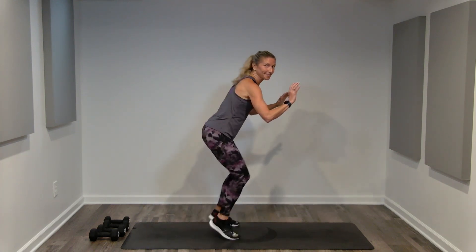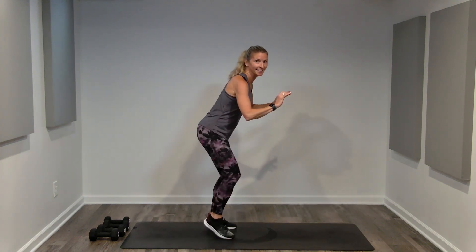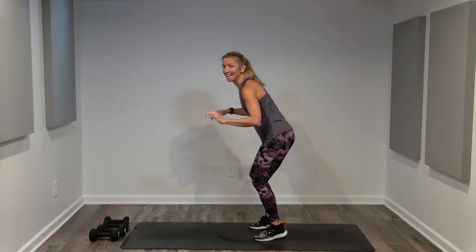Knees are soft. You can stay forward or turn to your right. Keep those fast feet going — center, left, right, center. Keep going. Cardio burst, getting outside our comfort zones. Center, right, center, left, and done.